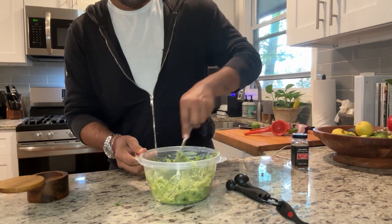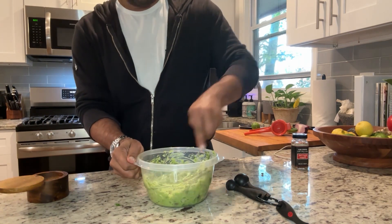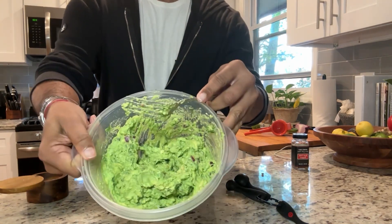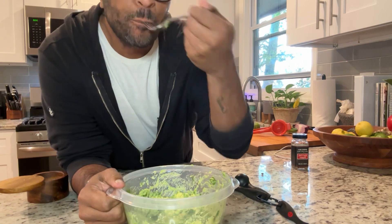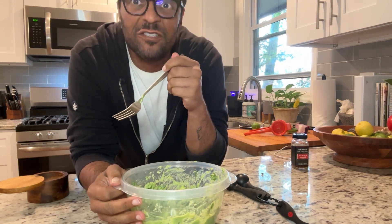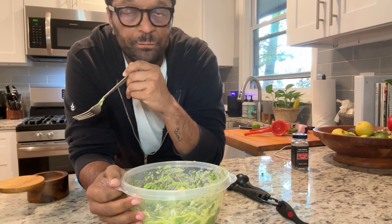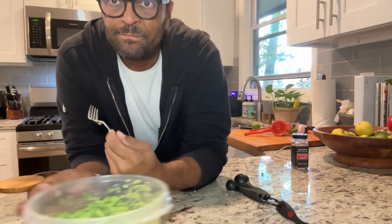This is about the consistency I like my guacamole — you may like yours a little smoother, but I like mine to have some chunks in it. Very simple, very easy, and it's perfect. I'm not getting another fork because it's just me in this house, but if you need to add more salt or anything else, taste and adjust. This is going to be really good on my tacos, which I'm making next. Talk to you soon!